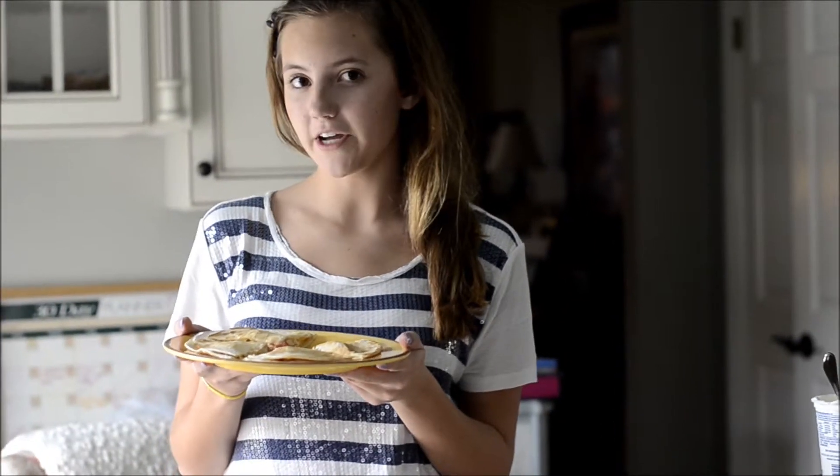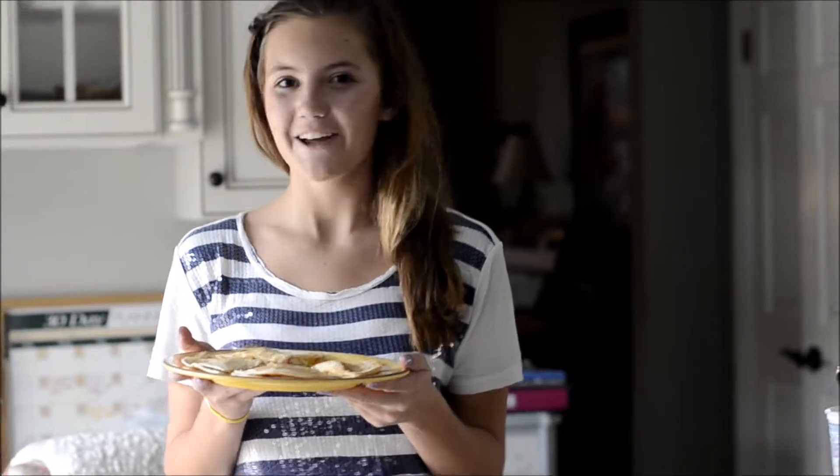Estamos locas por las quesadillas con salsa. ¡Gracias para mirando!